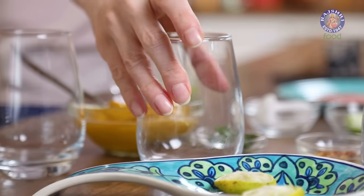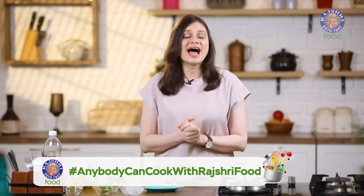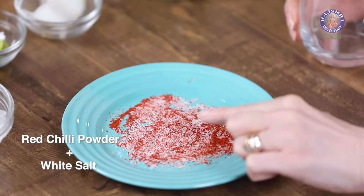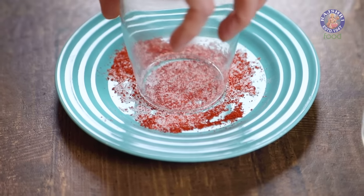Let's start assembling both the drinks. You can make the pulps and keep them refrigerated a little in advance. I'm going to start assembling the cucumber cooler. For that, I'm just going to moisten the rim of the glass with the lemon wedge that I've already squeezed the juice from. Take that and rub it on the rim. I have some red chilli powder and white salt mixed, and I'm going to coat the rim with this mixture.